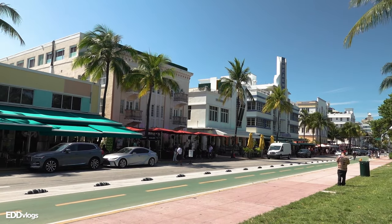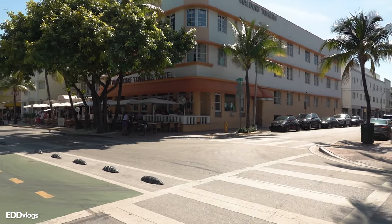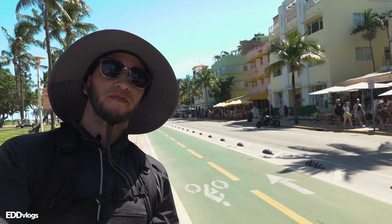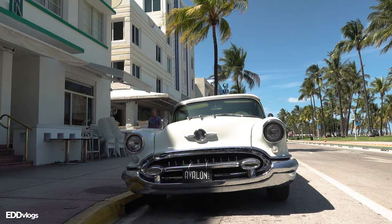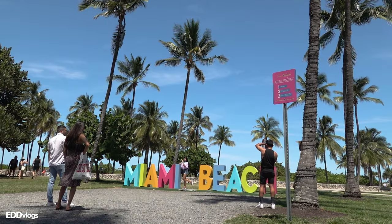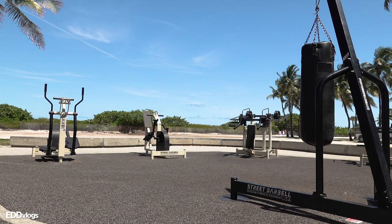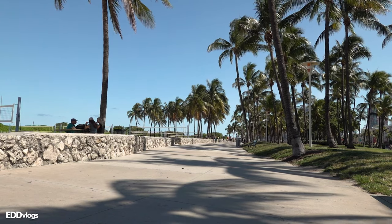And if you are one of those people who wants to experience the food or the party scene, simply crossing the street across from the park will get you to some good options. This street right here, which is Ocean Drive, and the next three after that are all littered with restaurants, bars, clubs, and shopping areas. So you really can't go wrong if that's what you're looking for.